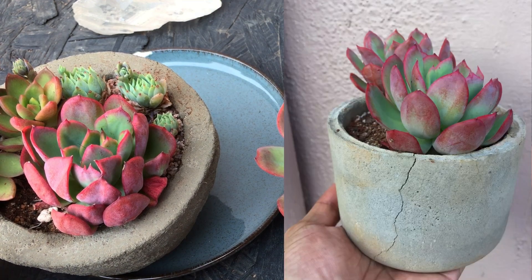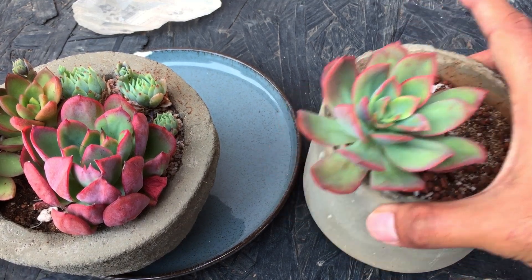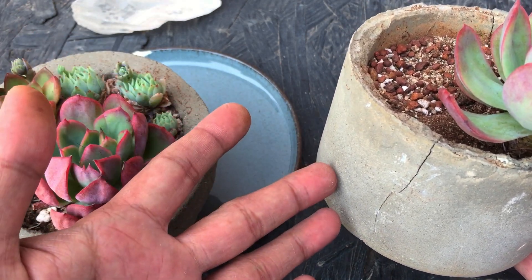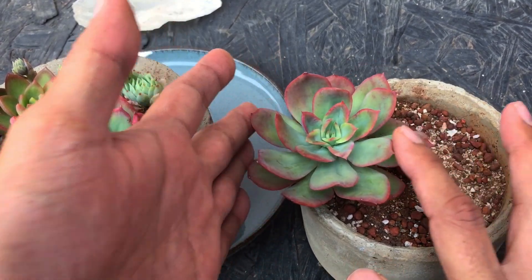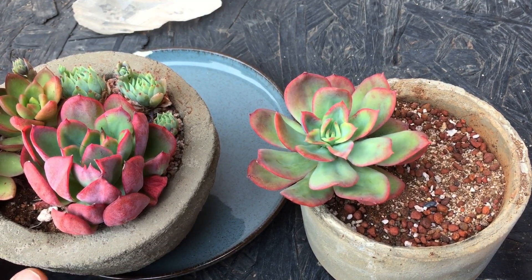Now I'm going to show you an image of both these succulents — they were both in the same pot, and both of them had the same amount of stress colors. But now, as you can see, they look quite different. The reason I repotted is because this pot has started to crack — I had dropped it while watering. So I moved one of the succulents out and I'll probably move this one as well later, but right now I've left the succulent in the pot as it is.